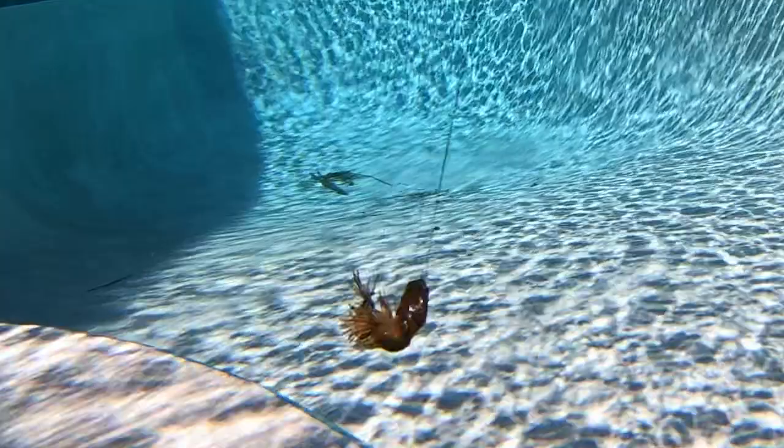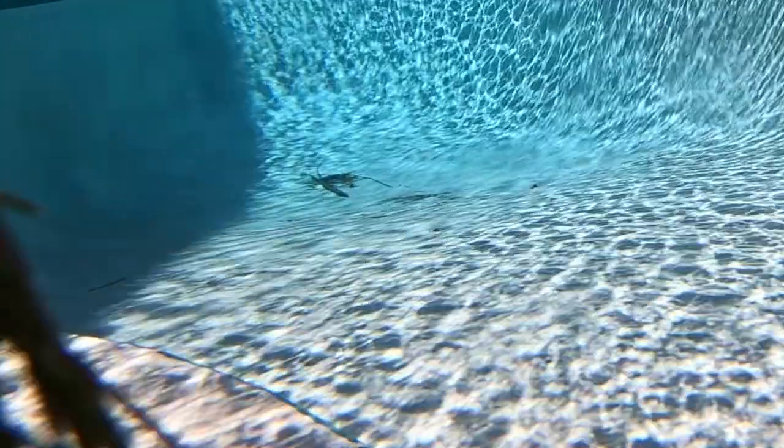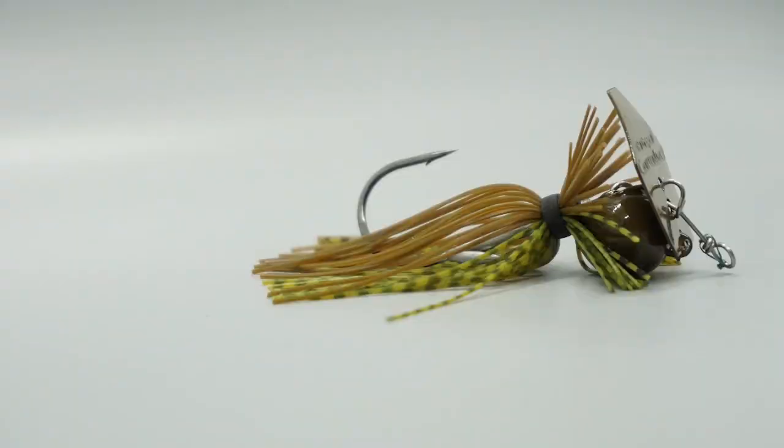One great feature of this chatterbait is Freedom's exclusive hook release mechanism, which allows for quick hook changes. Last but not least, it has a spider cut skirt.